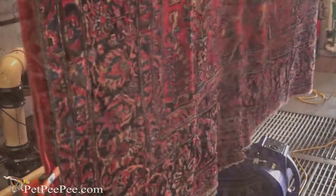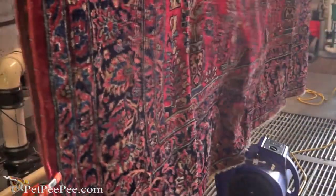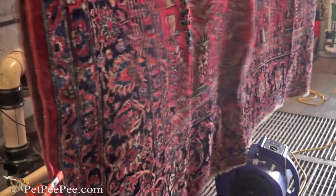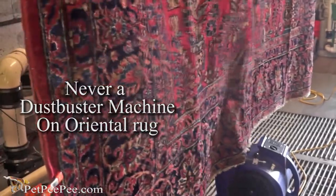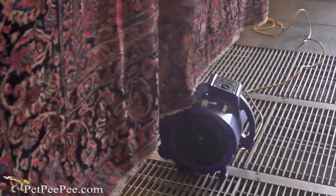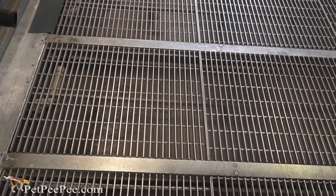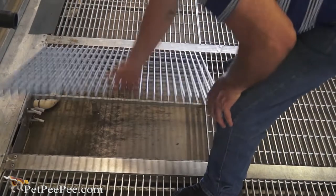Not breaking the wool fiber like a Dust Buster does. The Dust Buster is designed to clean a floor mat or the front of Home Depot in winter when it's full of mud — not a Persian rug like this one, which is a hundred and twenty years old.